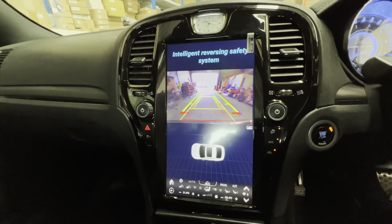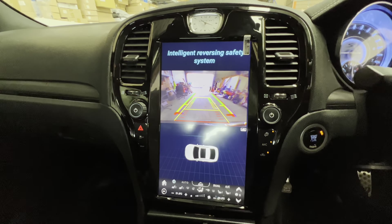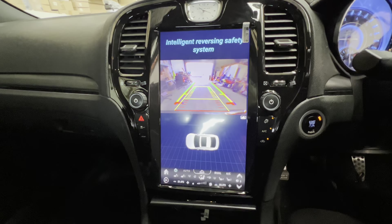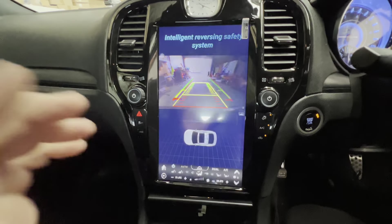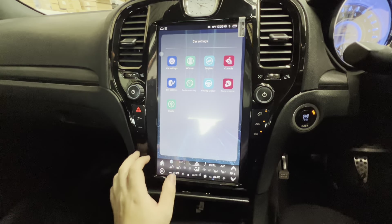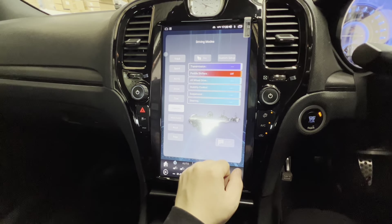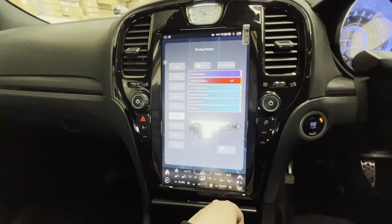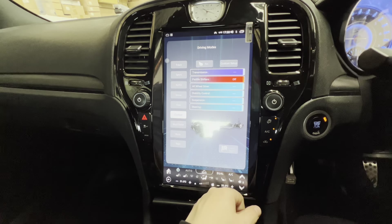The car has a factory reverse camera that actually works with this system — the factory camera is still working when the car's in reverse. You've also got access to your different driving modes, so if you've got the fancier models with all those different mode settings you'll be able to control them through here.